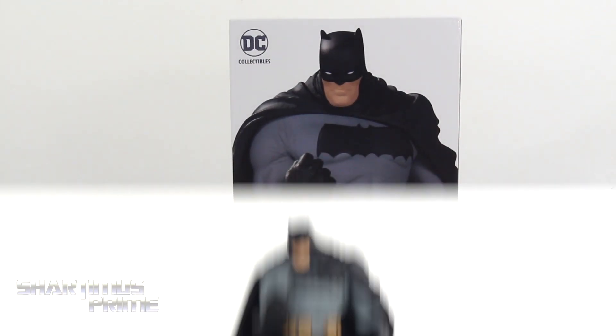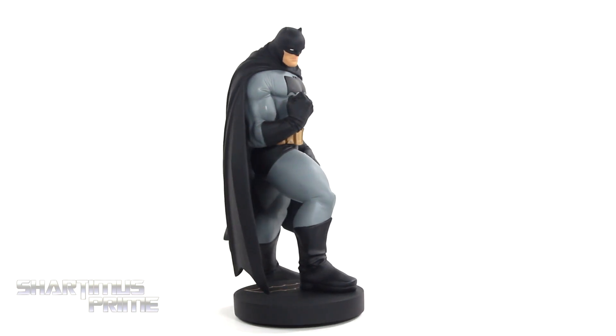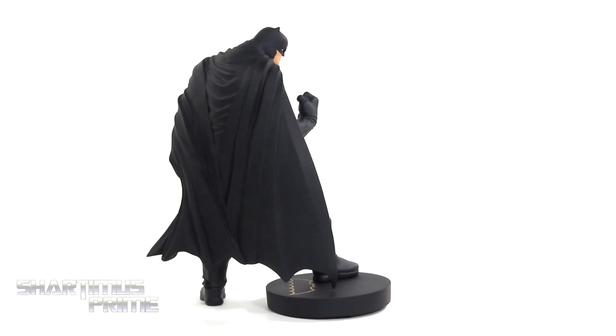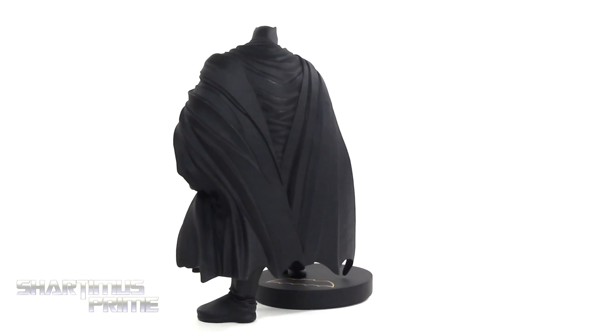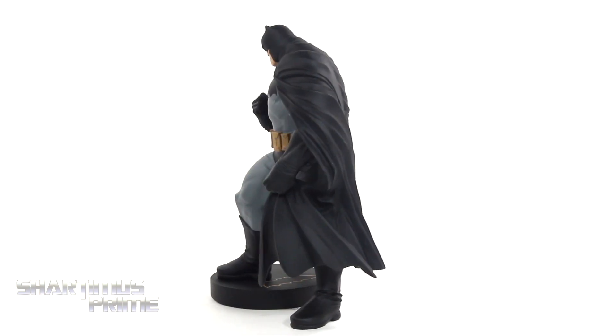Let's crack this thing open. Here's the Andy Kubert Dark Knight 3 Batman mini statue out of the packaging — looking great. I do like this statue a lot. Again, I liked it the first time. The sculpt is exactly the same except it's just downsized, and it looks fantastic.